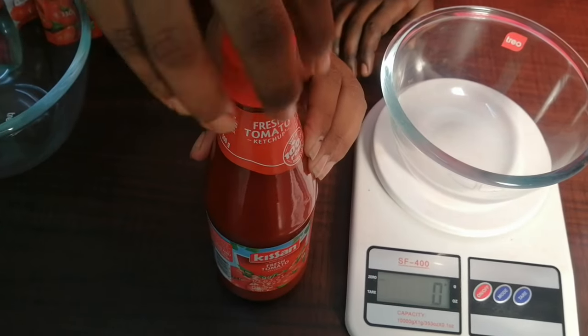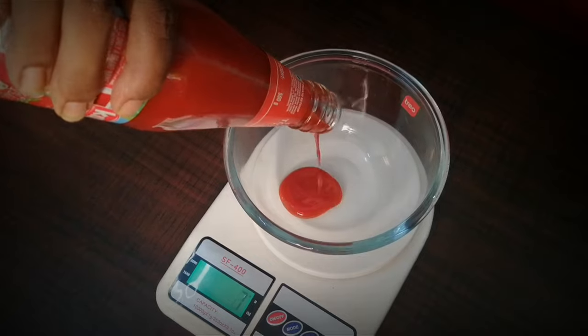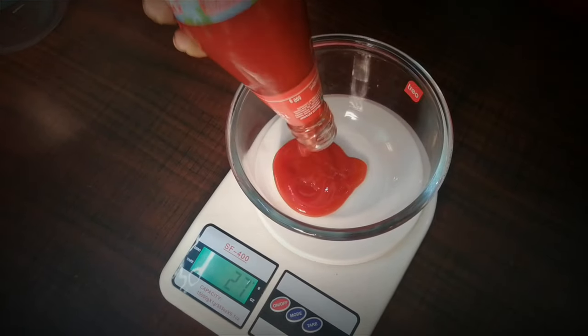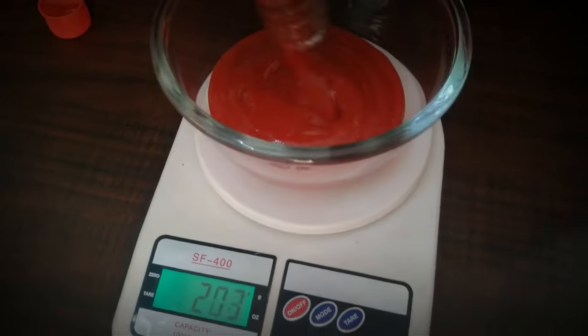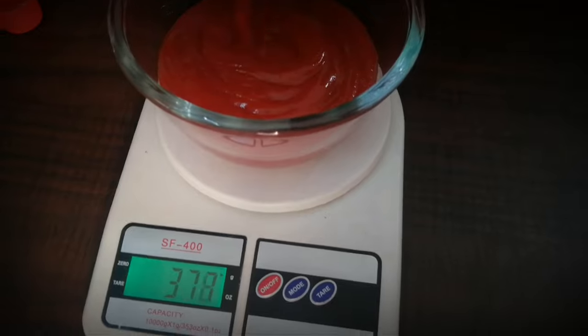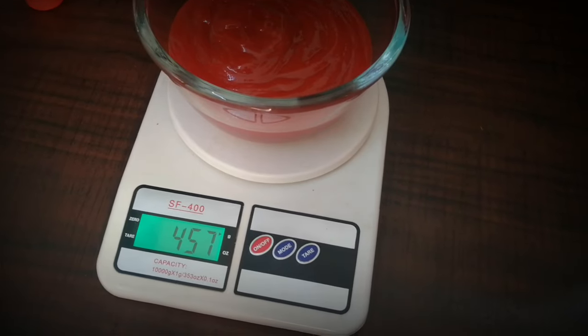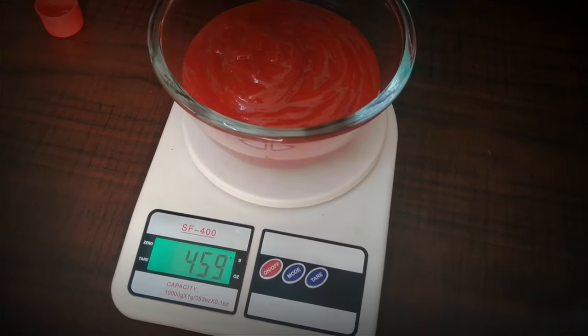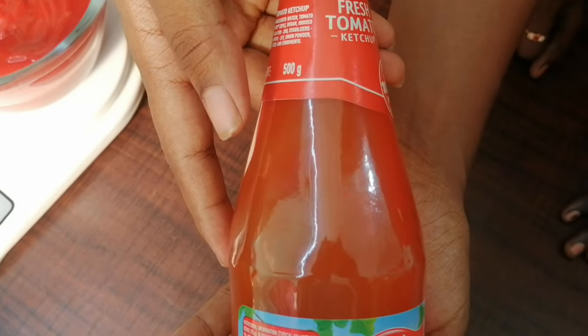Now we are going to open the bottle. We sealed the bottle. We are going to open it under a bowl and let it dry. It's 433 grams. It's 460 grams. It's a little light. If you want to check it, it's 461 grams. It's a little light in the bottle.